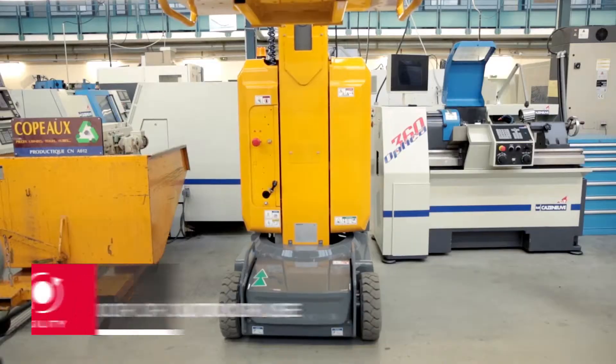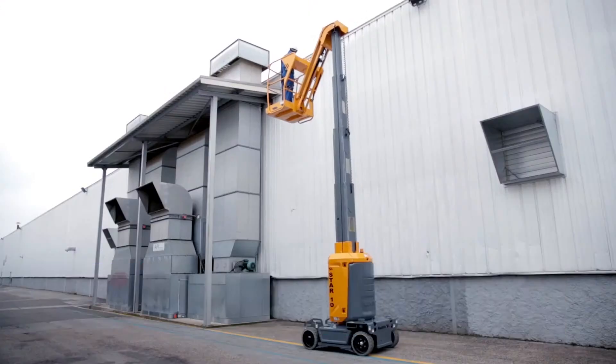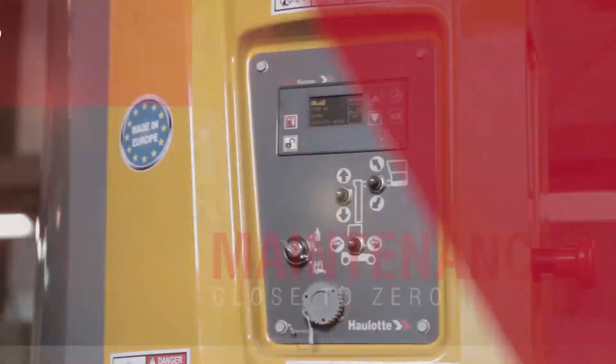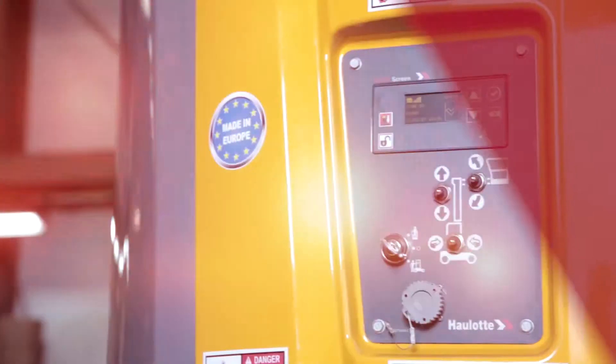Star is versatile, designed for indoor or outdoor use on stable ground. The Star 8 can carry up to two operators indoors or outdoors for maximum efficiency. The new Star 810 now boasts an embedded diagnostic system called the Active Screen.